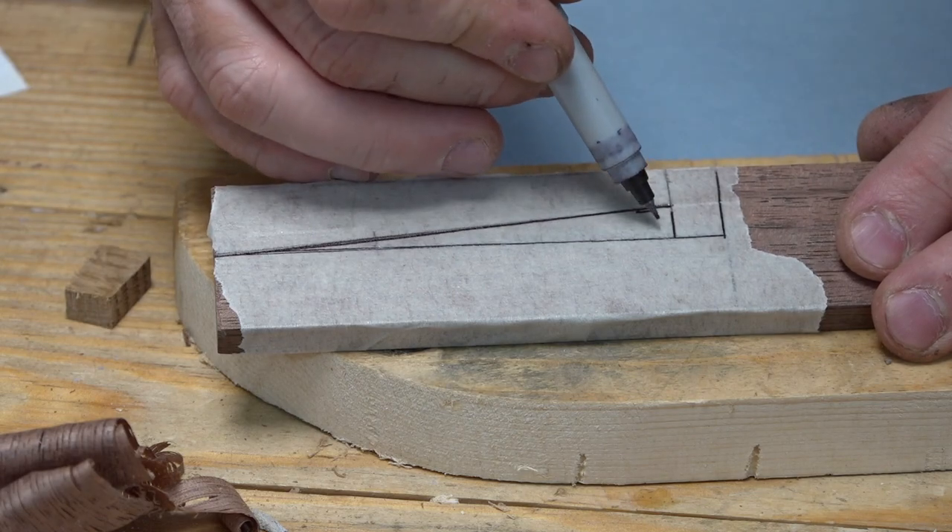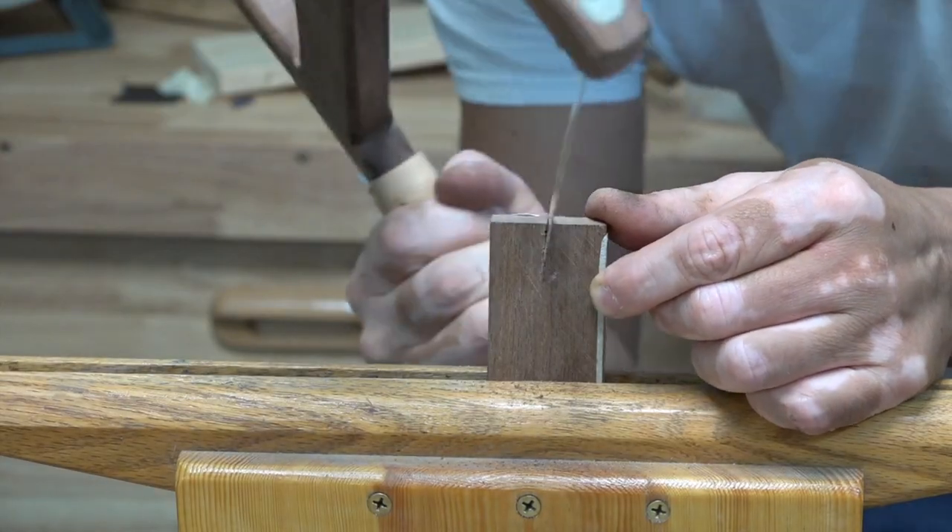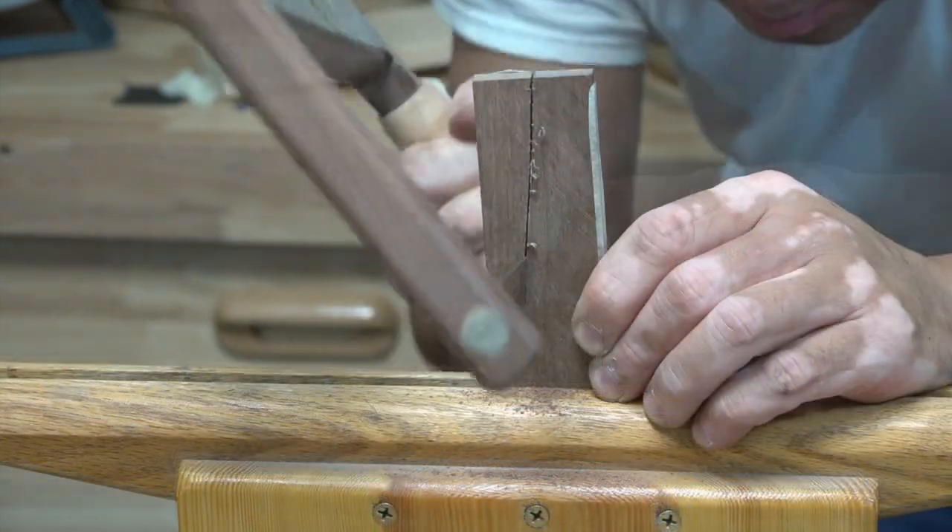Cutting out the wedge is fairly straightforward — just cut it from a piece of scrap first so you can get a better idea of what the length and angle should be.